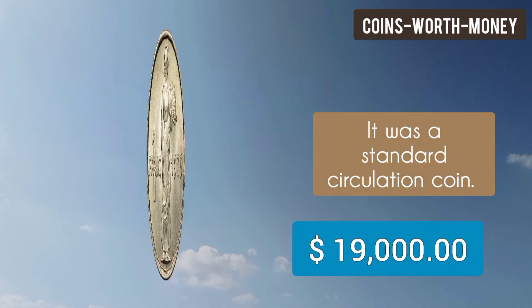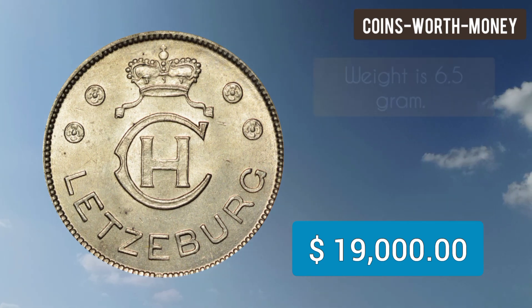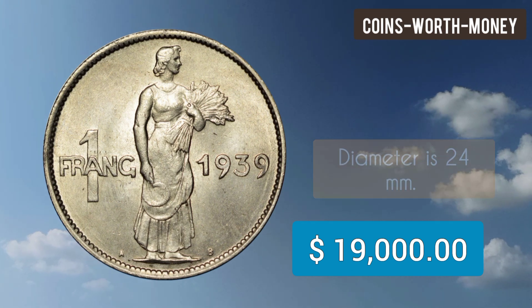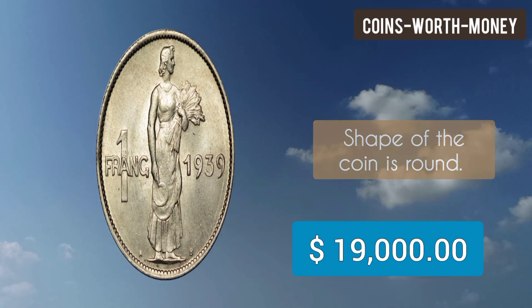It was a standard circulation coin. The composition of this coin is copper-nickel. Weight is 6.5 grams, diameter is 24 mm, thickness is 2 mm, and the shape of the coin is round.